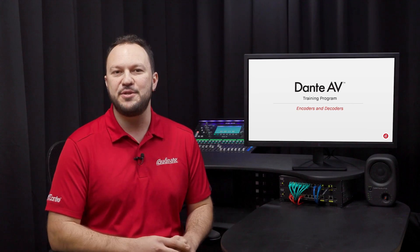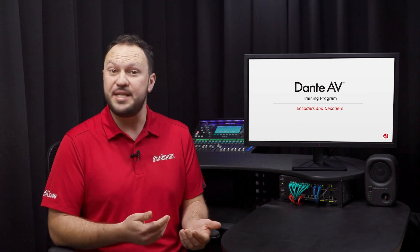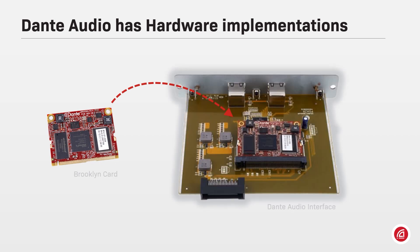As a solution for manufacturers, Dante can be adopted as the network solution for encoders and decoders. Dante can present itself as a hardware chipset inside products, such as a Brooklyn card inside a mixing desk Dante audio interface.